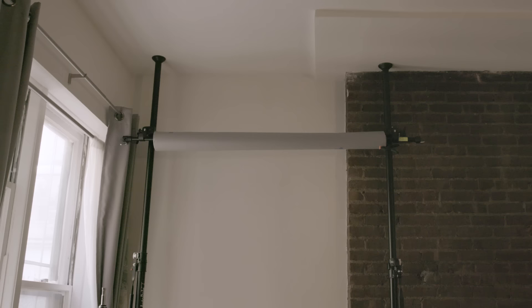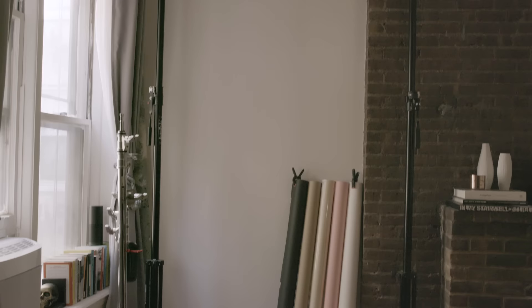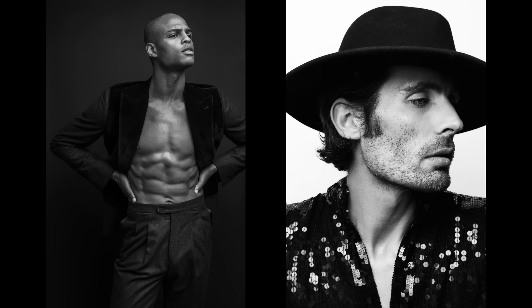Let's start off with my backdrop. I'm using a Savage Seamless Backdrop, 53 inches wide, extended from one side of my window all the way to my fireplace. It's held up by two Manfrotto autopoles extending all the way to the ceiling to make sure it's completely balanced and level. I'm not using a sweep — I'm just dropping the seamless backdrop all the way to the floor. That gives me the ability to shoot portraits, beauty editorials, and I've even shot a celebrity three-quarters on the same backdrop.